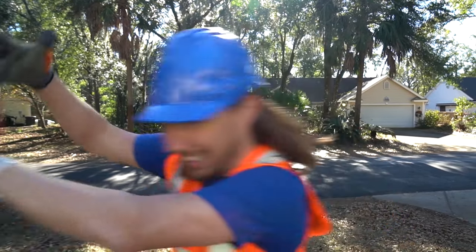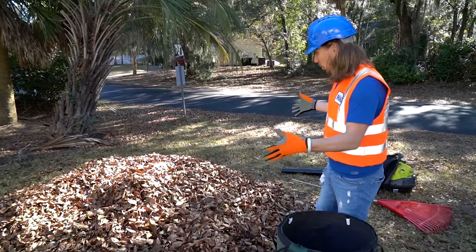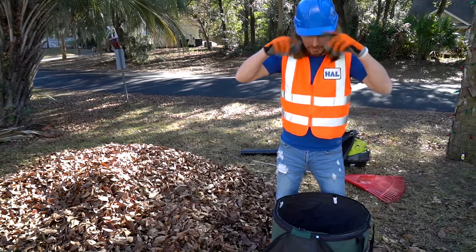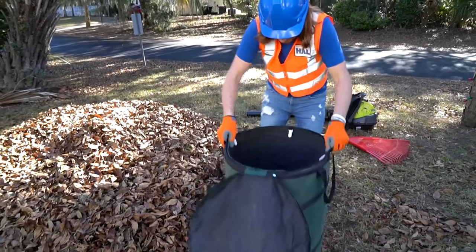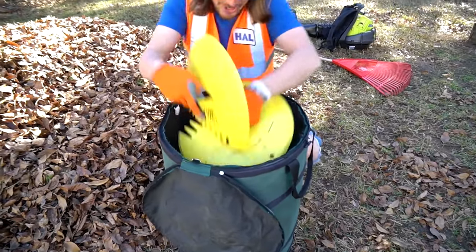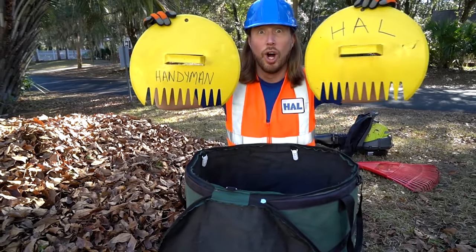That would be a lot of fun, but now we've got to bag these things up and get them out of here. We've got our pile all done, and now we've just got to pick them all up. I've got my leaf container here and some really awesome tools. Check these out — these are leaf scoops!